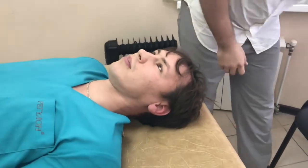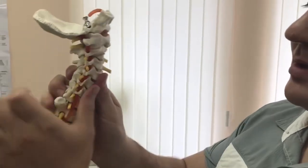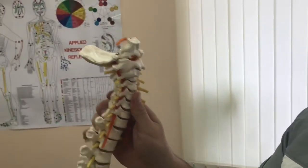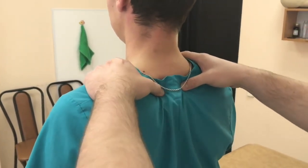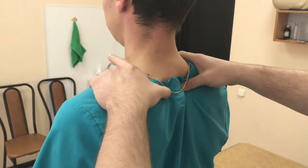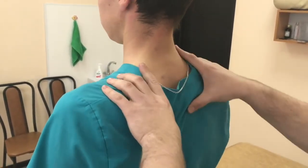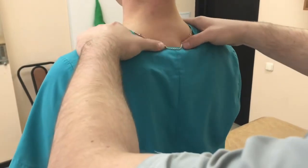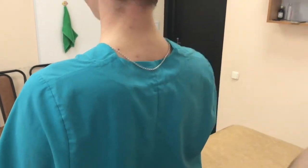When there's a joint block or subluxation, there's a chance that during rotation or bending, the nerve root can get pinched, damaged, or injured. And sometimes even the vertebral artery can be affected. You can identify the problem by checking the range of motion — for example, if the joint on the right is stiffer than the one on the left. Ideally, this is done with the person lying down, as it's more comfortable. But with enough experience and skill, you can do it while the person is sitting.